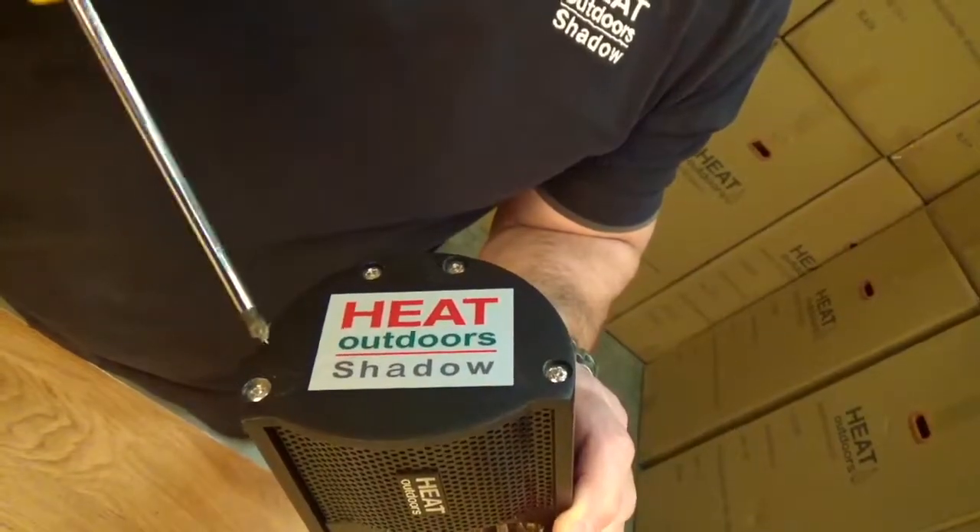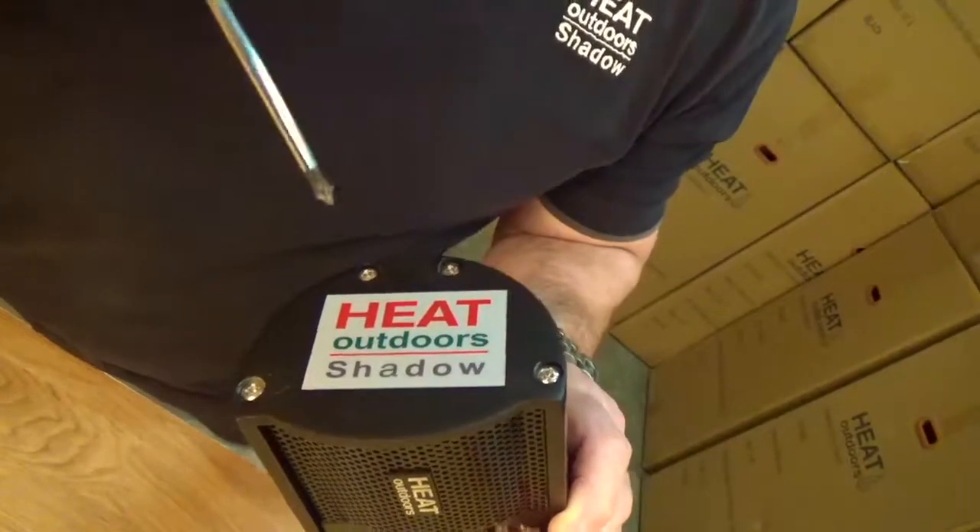First thing we need to do is take the four screws out — one, two, three, four — to release the end cap.